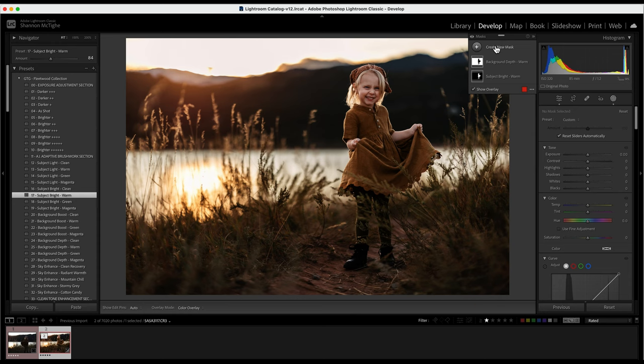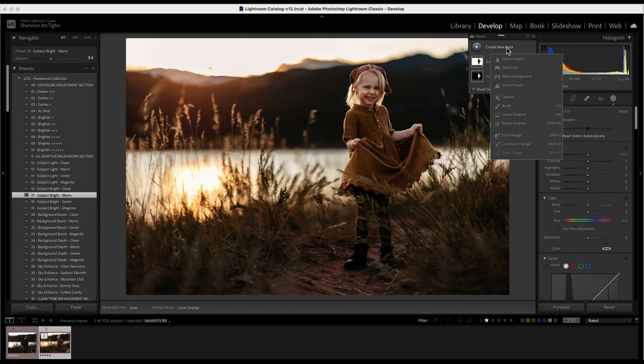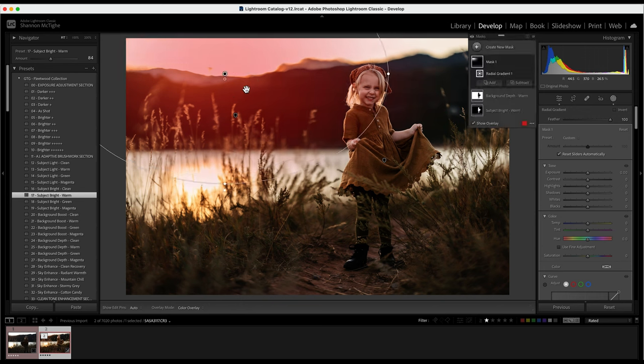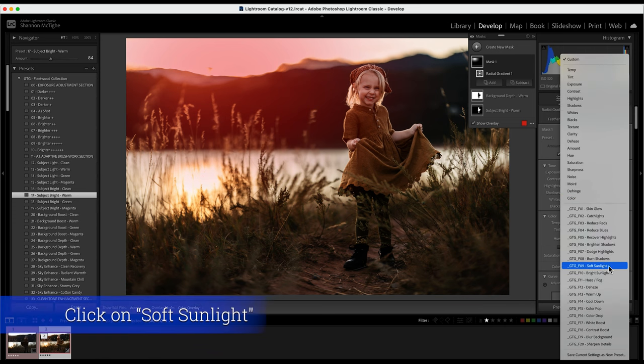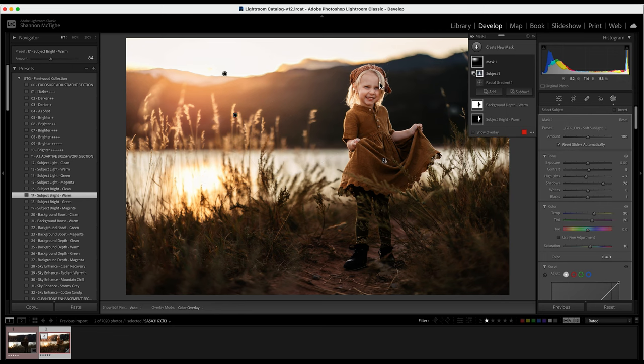We're going to create a few more masks. Click create new mask. I want to accentuate the sunlight, so I'm going to get a radial gradient and make a big circle where the sun is coming over the mountain. Under the brush options, my favorite is soft sunlight — I'll click that. If it ends up on your subject and you don't want it there, click subtract and then subtract subject — it'll take it off her face.